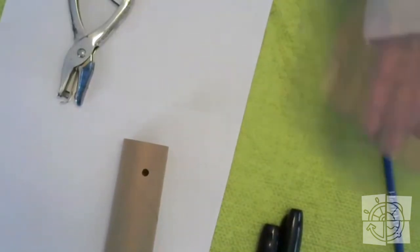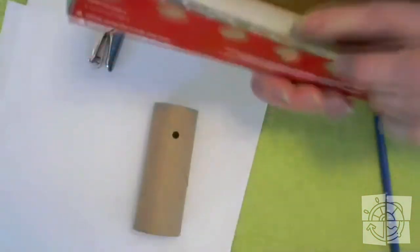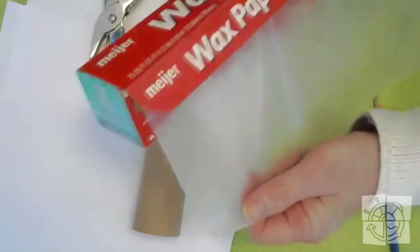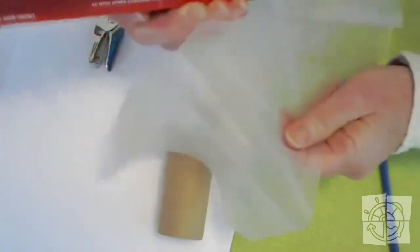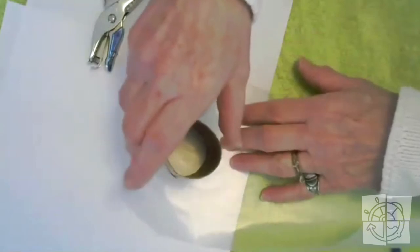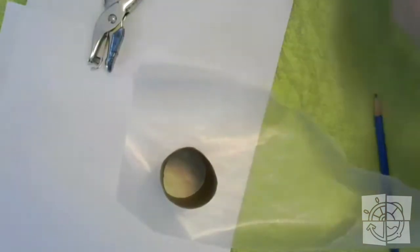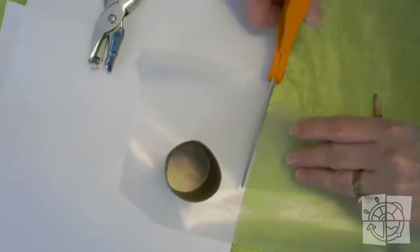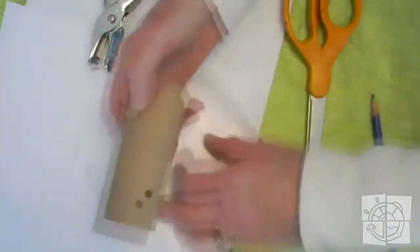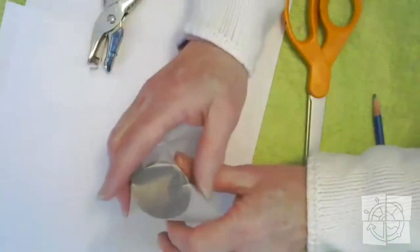Now I need some wax paper. I have some right here and I'm going to pull a little bit off the roll — probably about four inches — and pull it off. Then I'm going to cut a square. I set the toilet paper tube right over the top of my wax paper and use my scissors to cut a square of wax paper that's going to fit over the end of the toilet paper tube — the end with the hole. It's going to be bigger than you need, but we'll trim it off later.